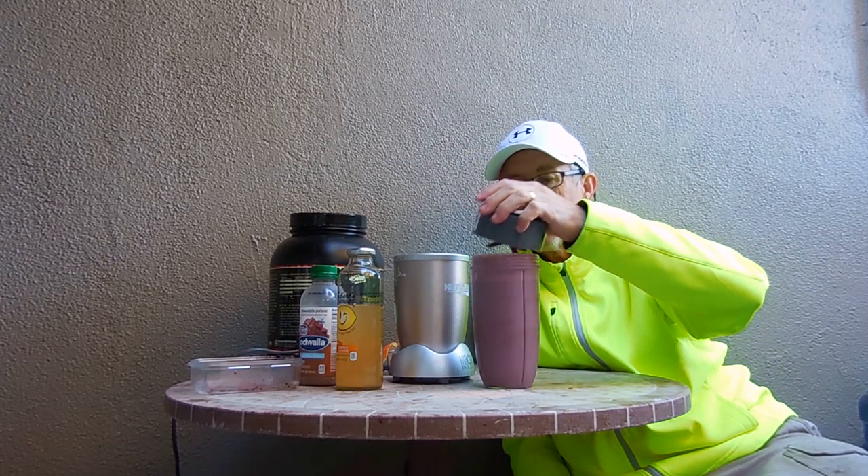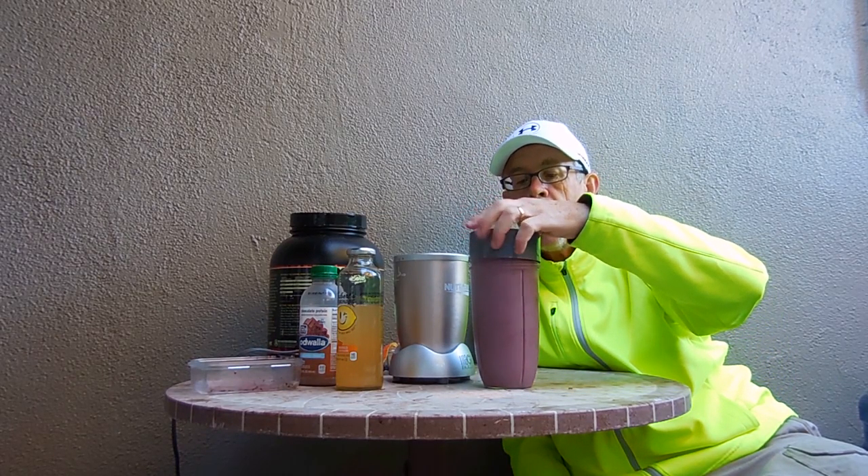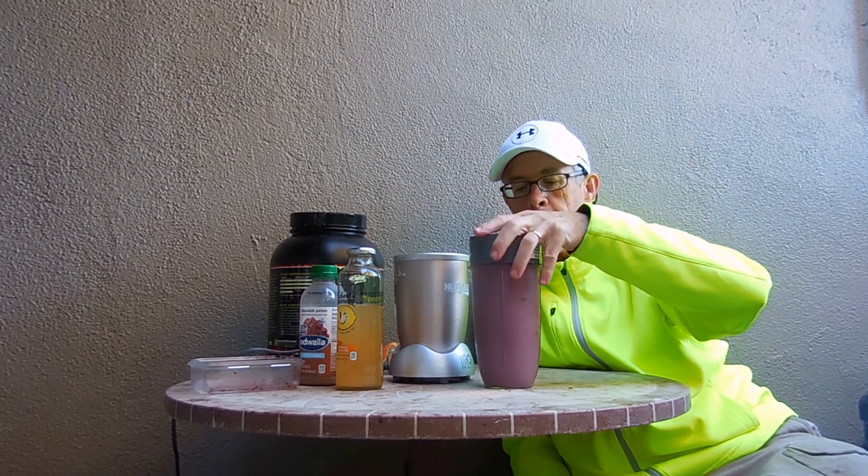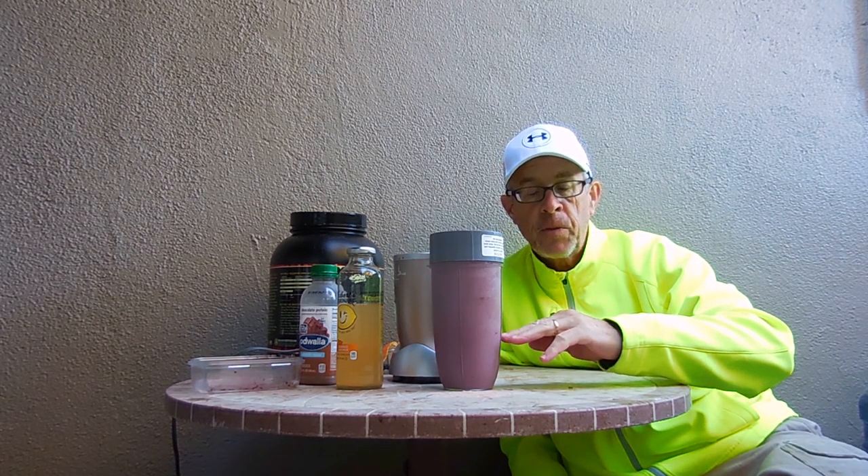This will last me all day, actually. All day. I didn't bring a lid, but it's thick and heavy, so I'll just have some of it throughout the day. Later on when it's down lower, I'll add some juice or something to kind of refresh it for the evening time. Alright.